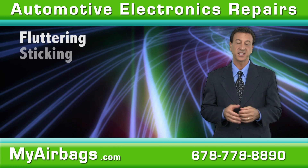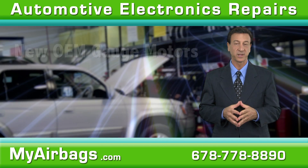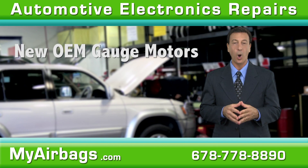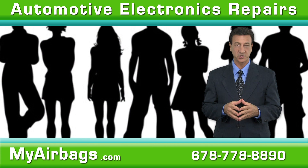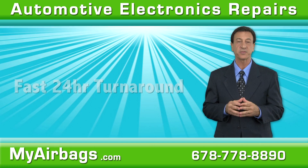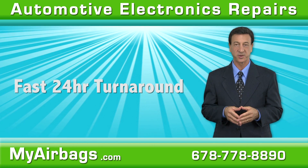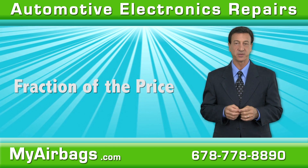Whether they're fluttering, sticking, reading incorrectly, or refusing to work, we replace defective motors with new OEM gauge motors. Unlike overcrowded dealerships and pricey repair shops, My Airbags offers a fast 24-hour turnaround time and will repair your cluster at a fraction of the price.